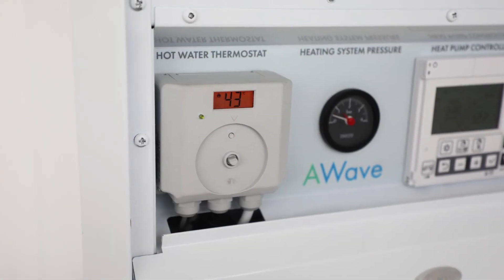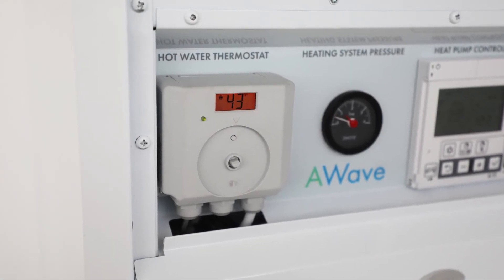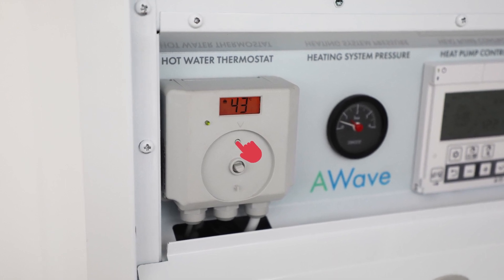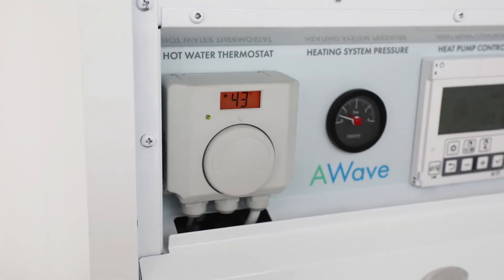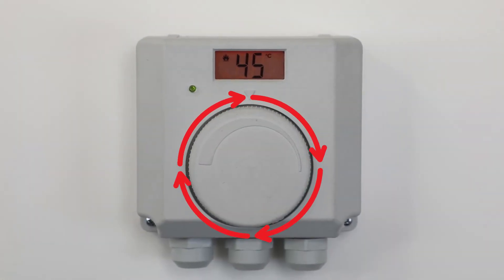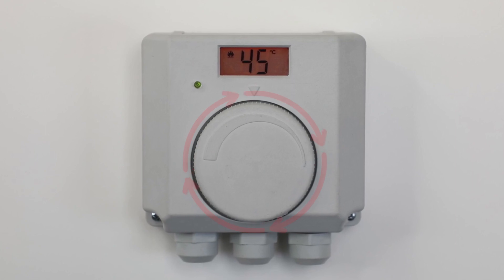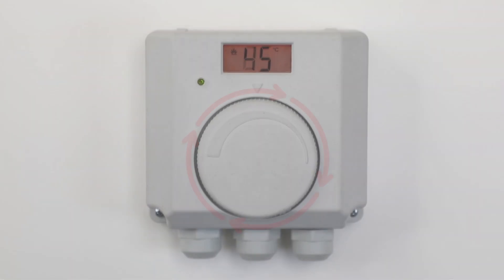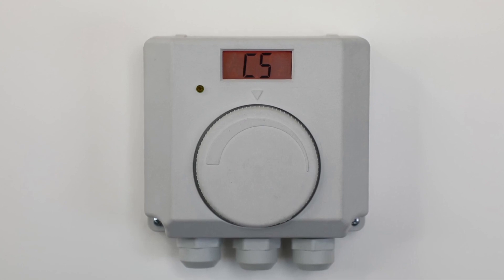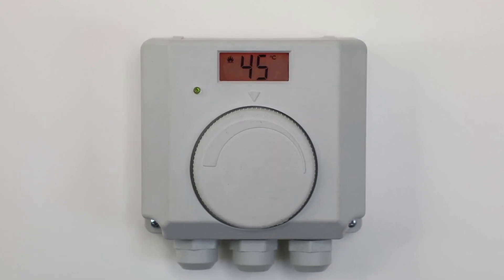The digital cylinder thermostat needs to be activated initially by removing the dial, pressing the reset button underneath, and then replacing the dial. Next, turn the dial fully up, then fully down, and then fully up again. C5 will show on the thermostat screen when this is done; then set to 45 degrees.